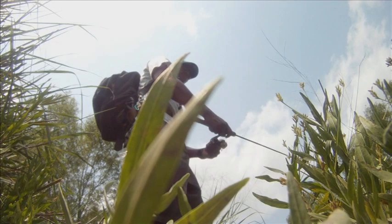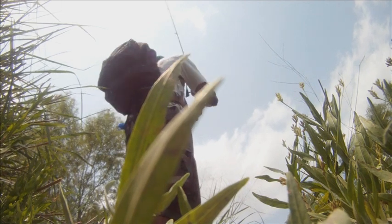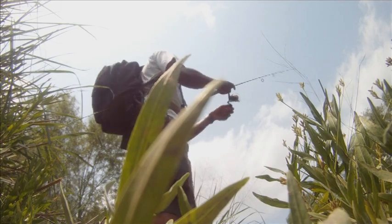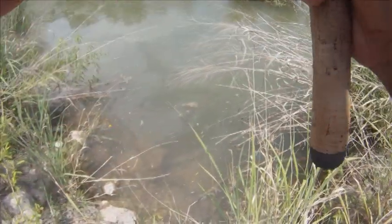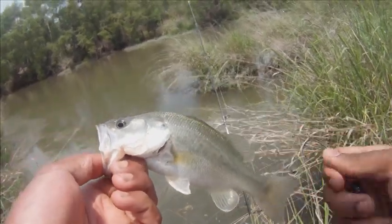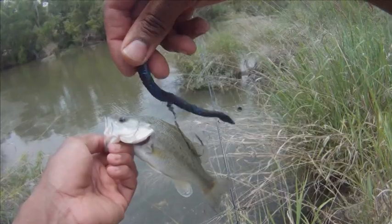Probably not the best way to get down there. There he is — first fish of the day, not much, but a pretty little bass. Nice little guy, caught him on a trick worm.